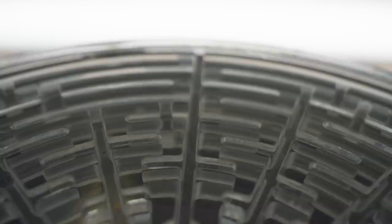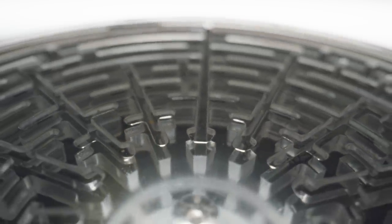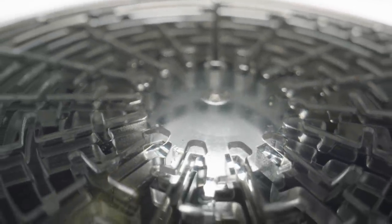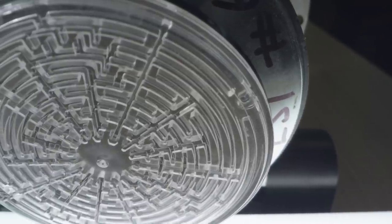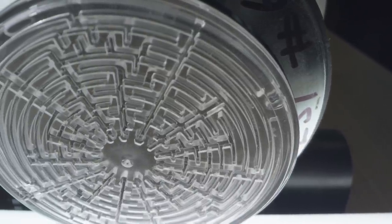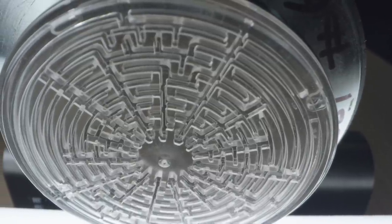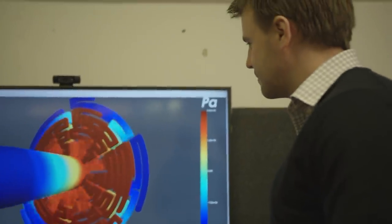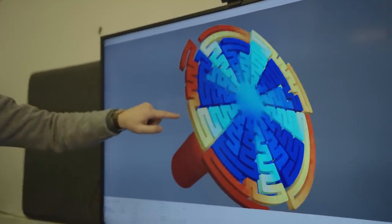This is where the metamaterial comes in. We developed a metamaterial with 30 tubes, 30 channels. It's like a maze, but each channel is tuned to a specific frequency, and we cover the full bandwidth. The benefit of a resonator like the one we use is that once the sound is inside the resonator, it can't escape and is completely absorbed.